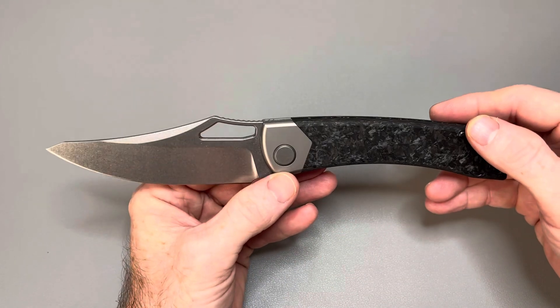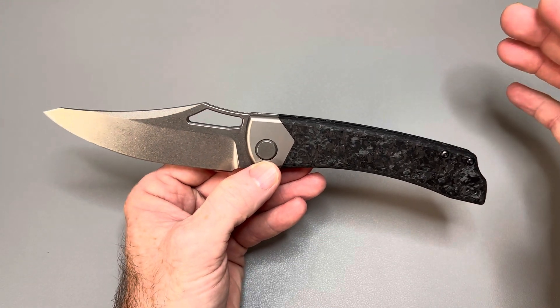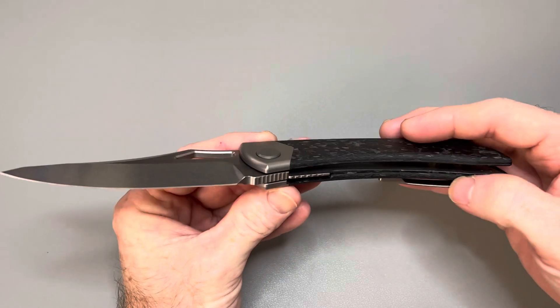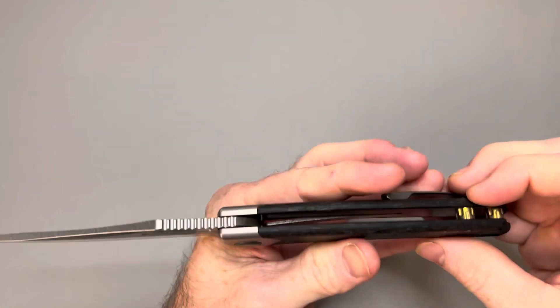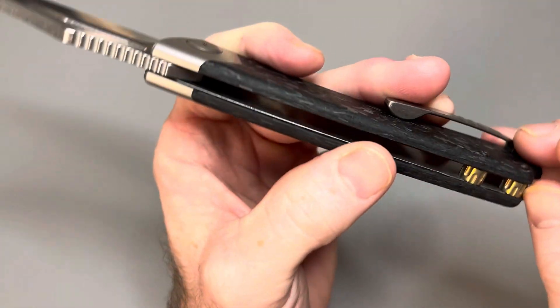This is a big knife for sure. This is the BRS Evolve Khopesh — K-H-O-P-E-S-H — dash B2, shred carbon fiber scales. I don't know if these liners are titanium or not. They are not titanium liners — they are still liners. There are titanium standoffs in the back which have some interesting looking milling on them. I like that actually. They may be brass — I'm not sure about that. It could be brass, but it's pretty lightweight.